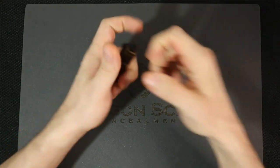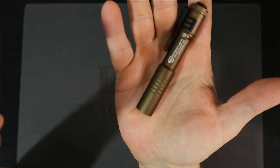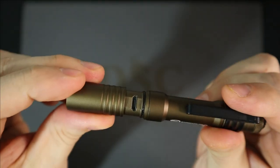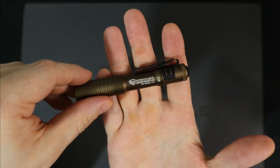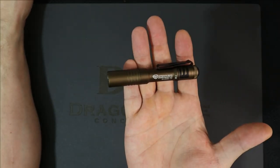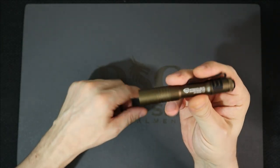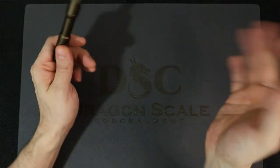And we're back. So this little sucker, this tiny little guy — this USB-C rechargeable Streamlight MicroStream in tan — is my favorite EDC light of all time, period.